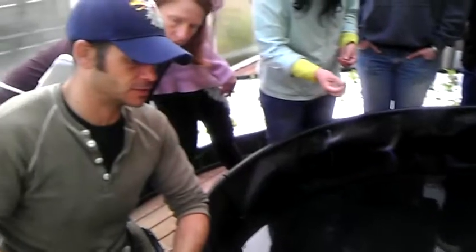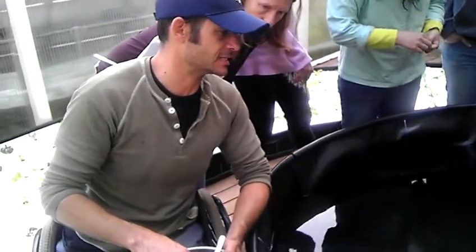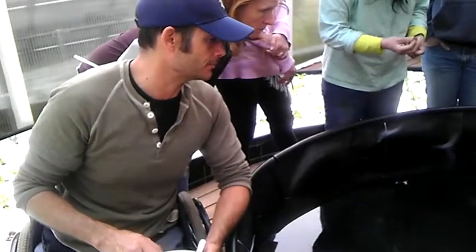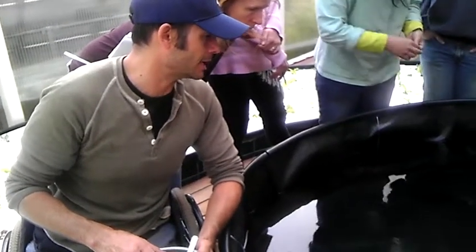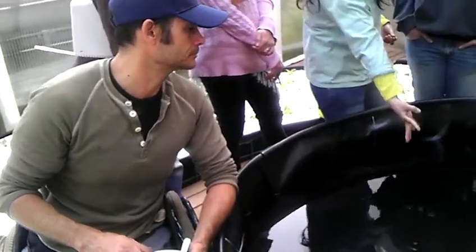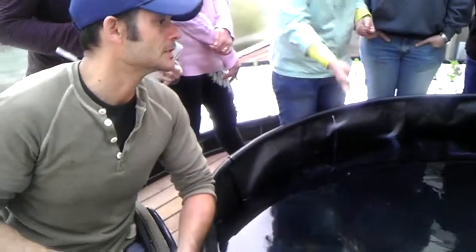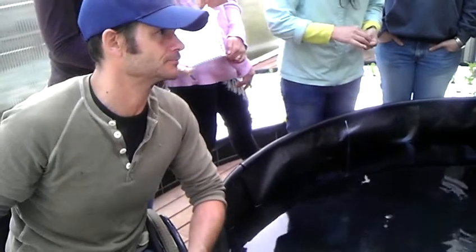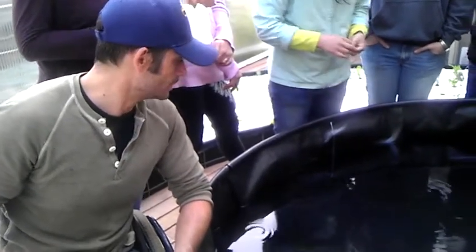This is a good stocking rate. I trust myself and my experience with fish, so I kind of stretch it. Like I said, the maximum for a 600-gallon tank would be 300 fish, but I'm at 330 here — and that's okay. I'm going to keep all these fish in here for about a year and a half, and then we're going to start harvesting.